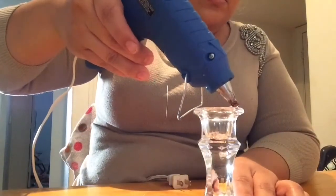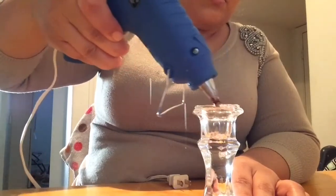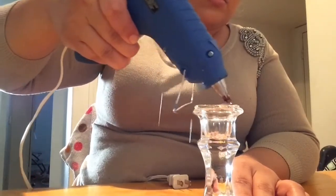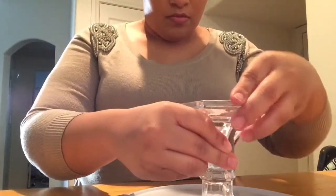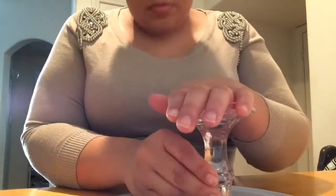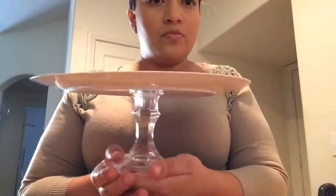So you're going to go ahead and put some hot glue all around the candle holder. It's not plugged in because I plugged it in somewhere else, but just place it all around. You're going to want to find the center of the bottom of the plate — it wasn't too hard because there was already a circle there in the center. Go ahead and place it there and press it down. Simple. Now you have a dessert display.